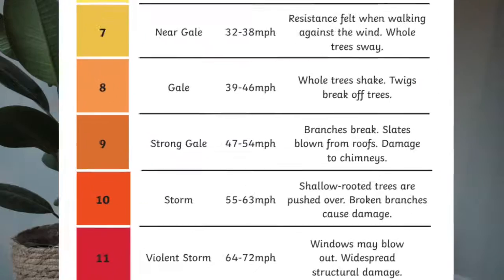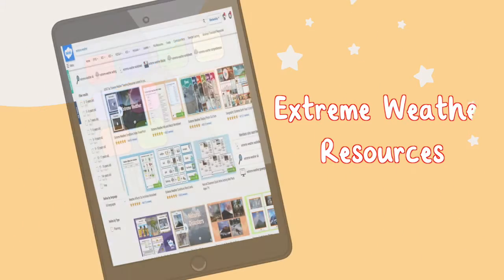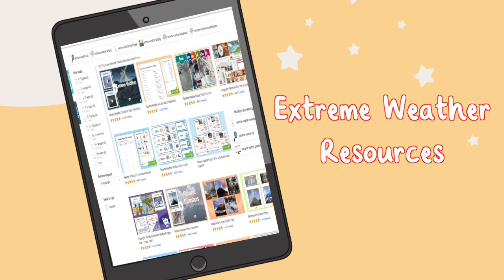Why not teach children more about the red end of the Beaufort Scale? Our resources on extreme weather can help you give a focused lesson on the effects of strong winds on our natural and human environment.